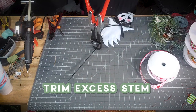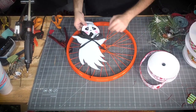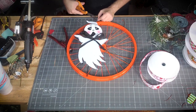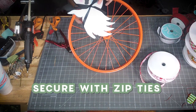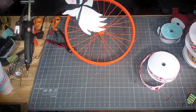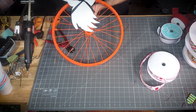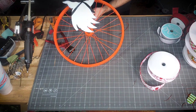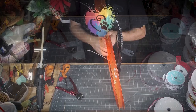Bolt cutters done — little ghost. I'm gonna use a longer zip tie and get some tension between his leg on the spoke and the little ghost so that he stays where I want him.